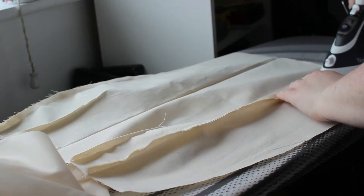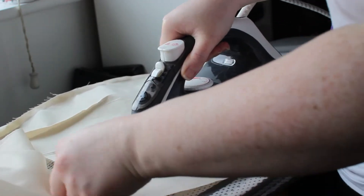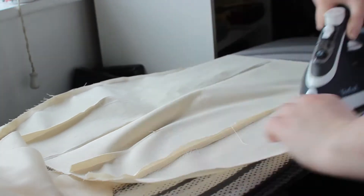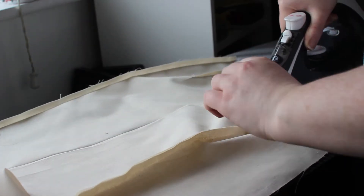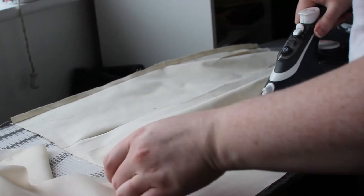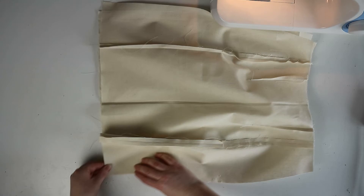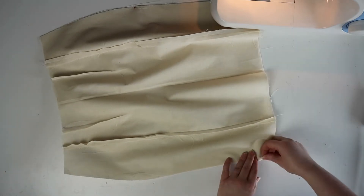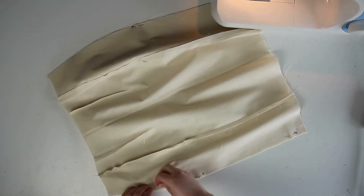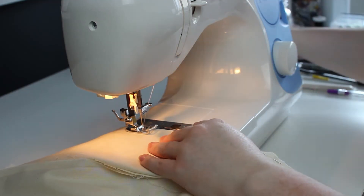Before moving on, go ahead and iron out all the seams on the skirt pieces. Now it's time to sew the side seams together. Lay the back and the front side pieces together so that the right sides are facing and pin them together at the side seams. Make sure that you leave the top half of the left side seam open because this is where you're going to be putting in your zip. Sew the seams together using a one centimeter seam allowance, then iron out the seams as well.